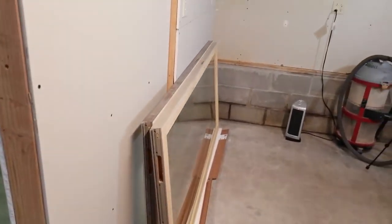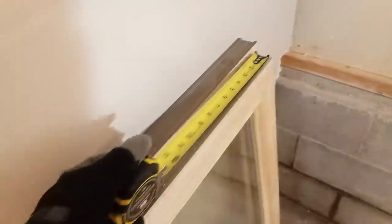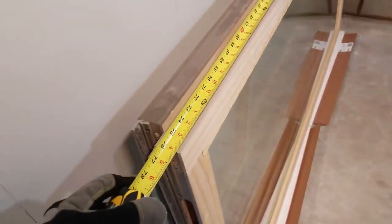These are the patio door panels I'm using. They measure about 76 inches tall and 36 inches wide.